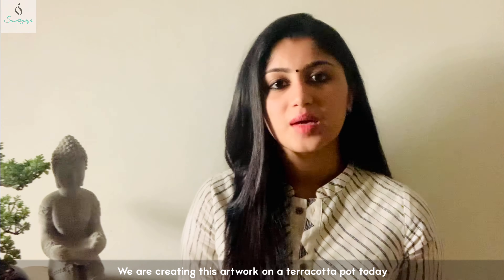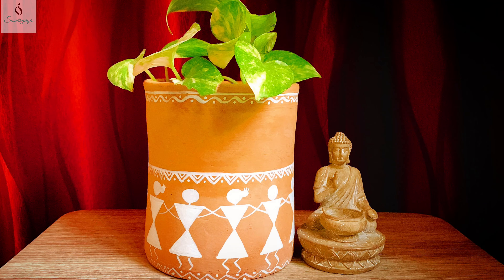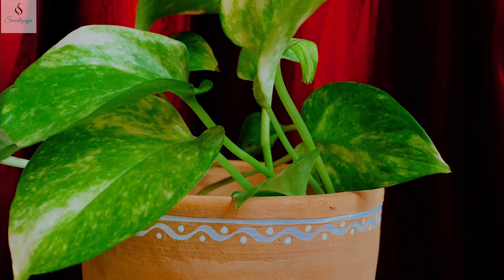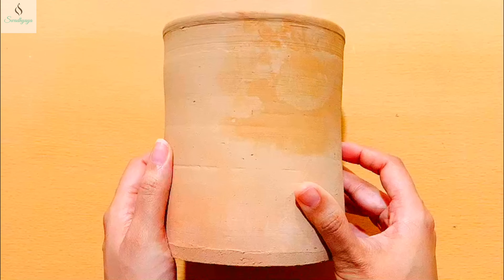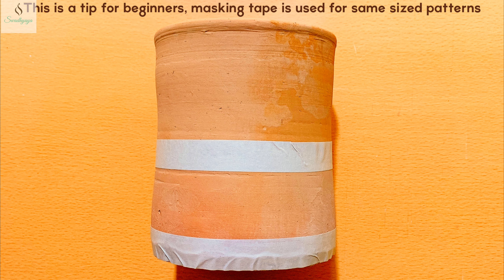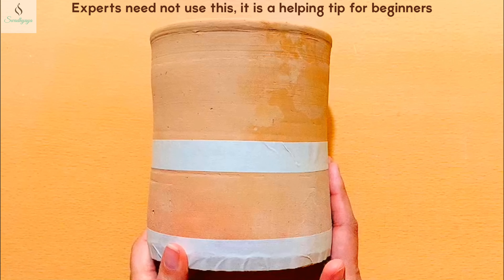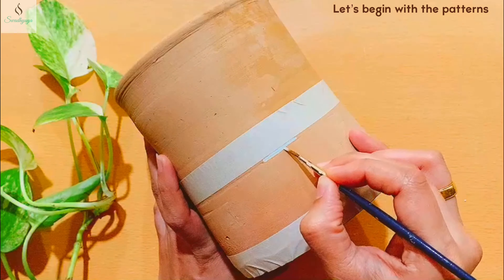I am a Manaya artist and I want to introduce you to Warli paintings. I also want to introduce you to the National Award for Padma Shree. Today I want to do a simple Warli painting on a terracotta pot — an indoor plant pot.